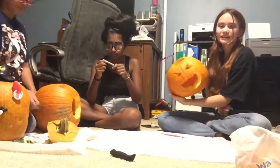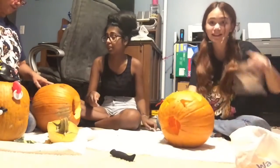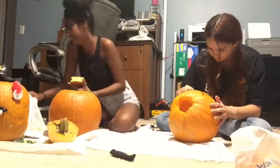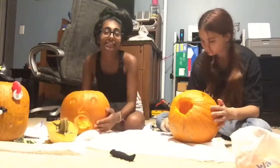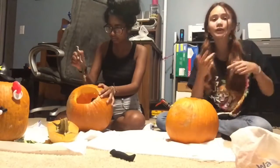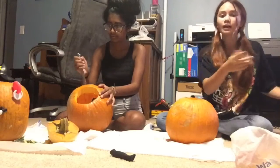I just cut mine, so now I just gotta stick these somewhere. Tell me if you know what I'm doing, so comment down below. I'm going to cut this part out and I'll see you when our pumpkins are done.